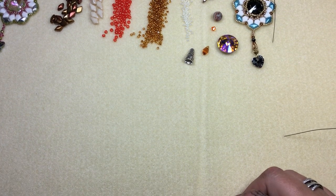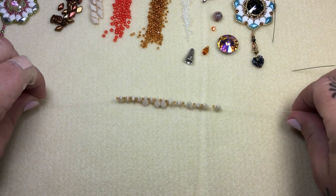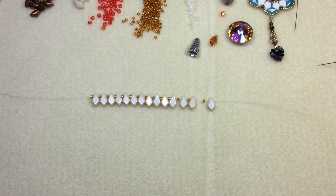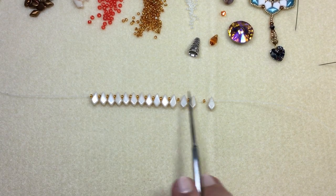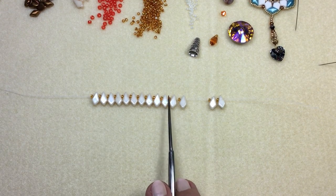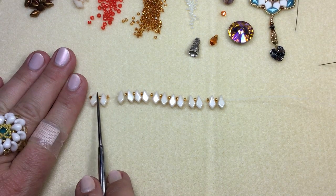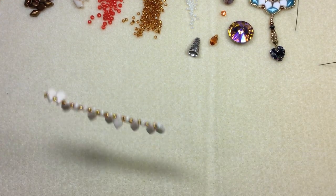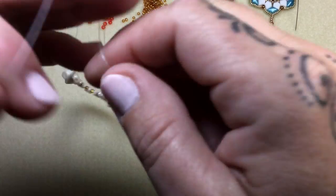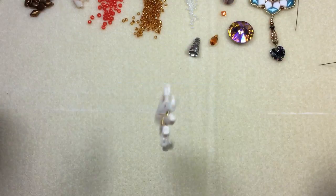On one and a half yards of 8-pound fire line with a size 11 beading needle, we're going to string an alternating pattern of a size 11 seed bead and a kite bead. We're going to do this 14 times, so you want 14 size 11s and 14 kite beads. Once you have the pattern strung, slide it down, pick up your work, and tie it into a double knot — let it grab, wrap, and pull.